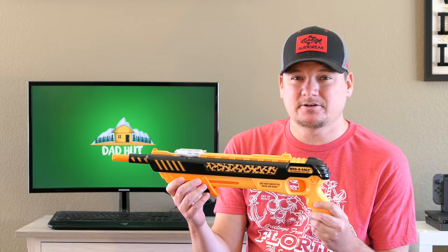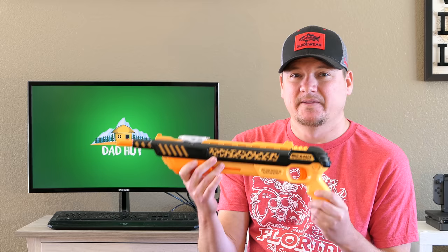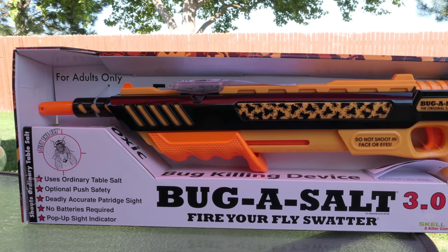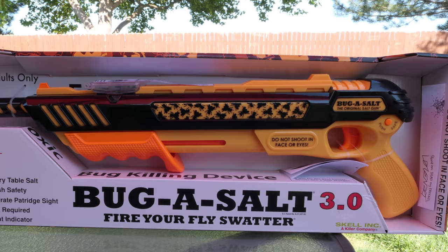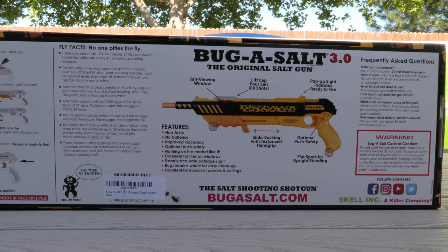I did test this thing against flies, spiders, wasps, and even grasshoppers, and I'll show some video of that stuff here in a minute. But first, let's go over the gun. The Bug Assault is a gun that shoots regular old table salt, doesn't need any batteries or any CO2, and it shoots the salt like little bullets to kill flies and other little insects like that.